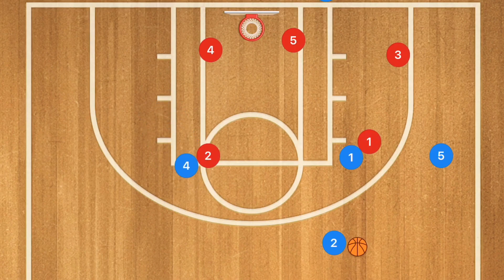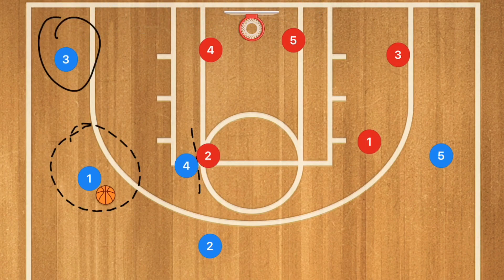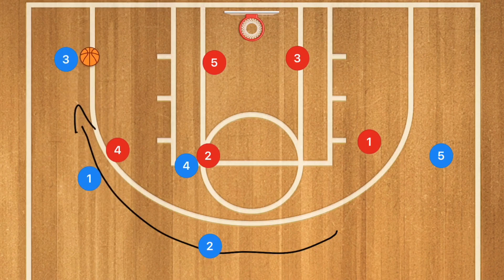I want player 4 to set a screen on player 2, and I want player 1 to go over the top while player 2 dribbles toward and then passes to player 1. From there, player 3 is going to pop out towards the wing after inbounding the ball. This swing pass is going to shift the defense over and draw player 4 out, giving us a pass down to player 3 for a three-point shot.